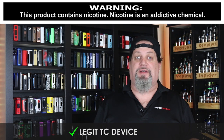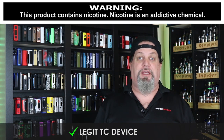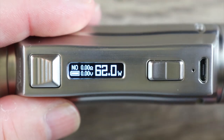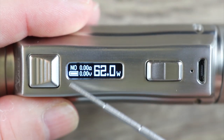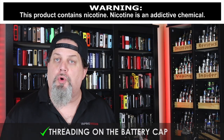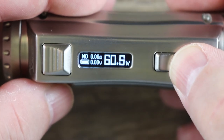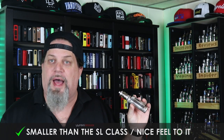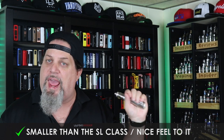This is a legit TC device — it actually does good TC. It fires fast. It's got a nice bright screen that's well laid out and you can see it in all lighting conditions. Threading on that battery cap is smooth. It scrolls in 0.5-watt increments. It might look like the SL class but it's actually a little smaller, and I like the feel of this one in the hand better, believe it or not.